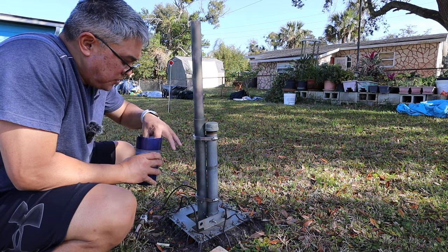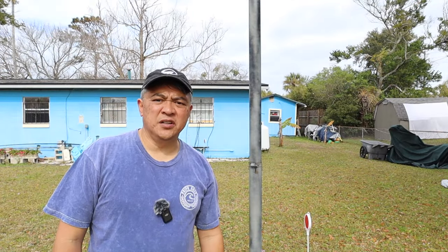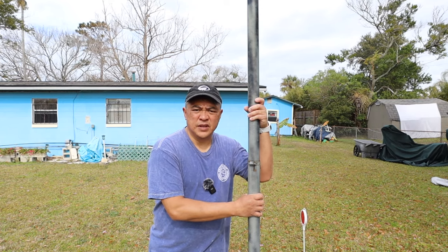Oh shoot, I got a bug in my coffee! Good day YouTube, welcome to my channel. My name is Darren and my amateur radio call sign is N4VFR. In today's video I'm going to take down my 05 43-foot antenna and I think I'm going to sell it.